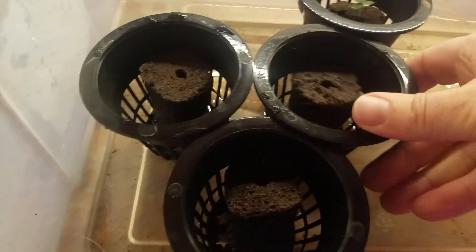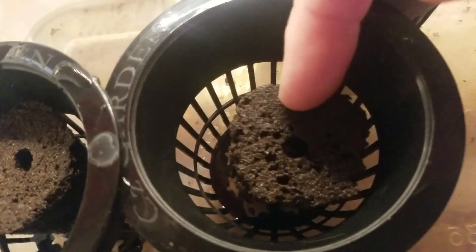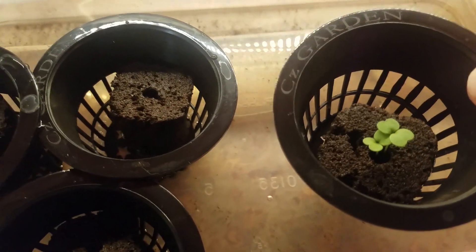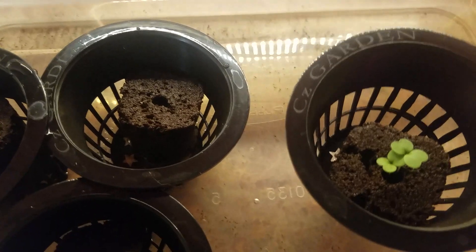So what we're doing is transplanting. This is a cilantro — it didn't germinate yet, you can still see the seeds down in there. This is lettuce and arugula, and I have most of them transplanted already. We're putting them in the mason jars.